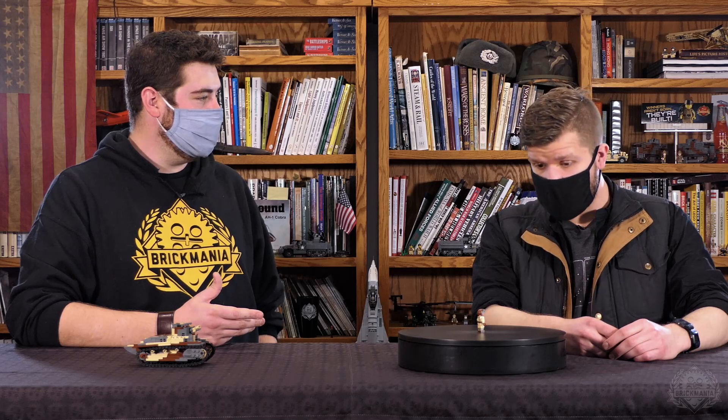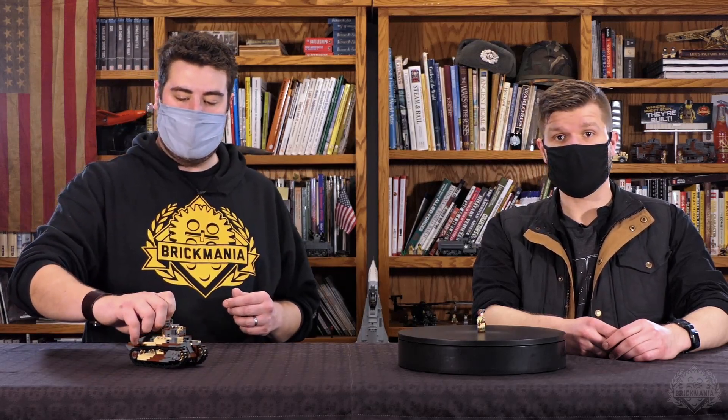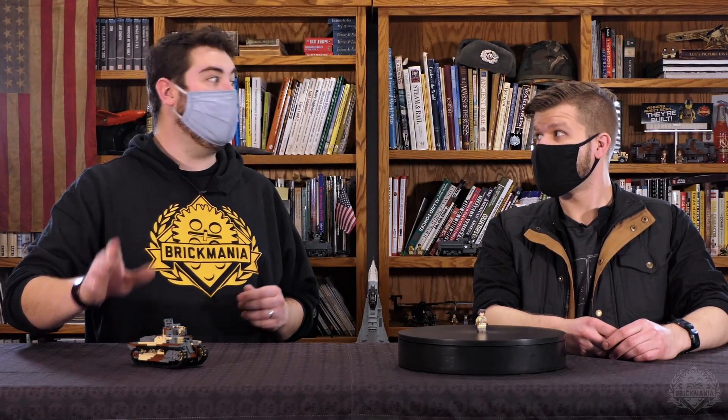Anything else you want to cover on this? I don't think that covers it all. All right, so that is the Designer Studio for the Type 89 I-Go, featuring that brand new tanker. Thank you for watching.